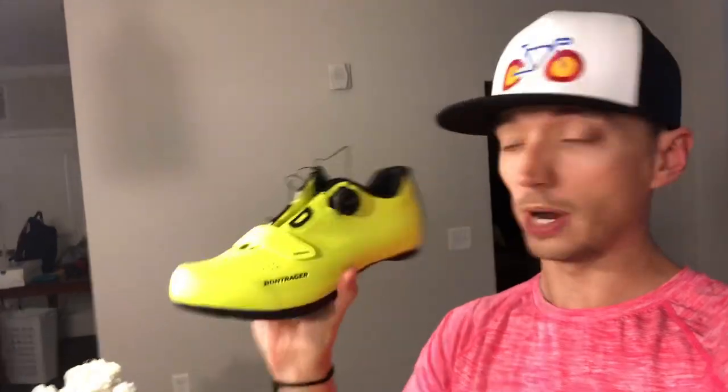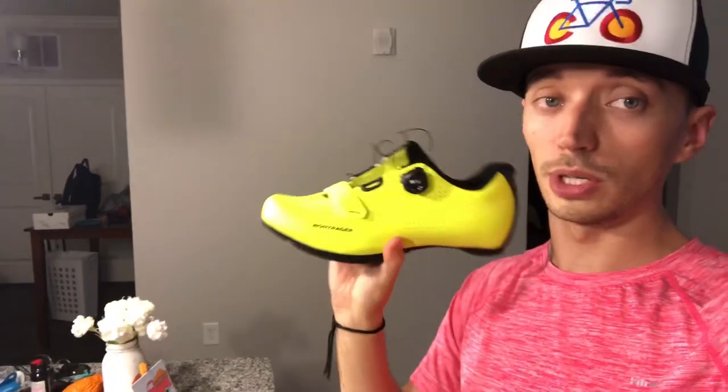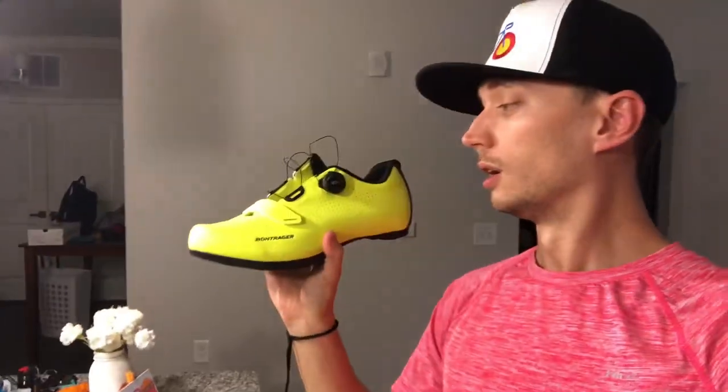These shoes are great — these are the Bontrager Espressos, they're fantastic. As you can tell in the light they are freaking bright, which I like, obviously with the pink shirt. These are the visibility yellow color, they're fantastic, they match the bike.